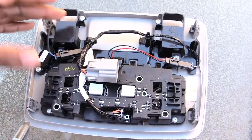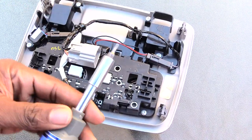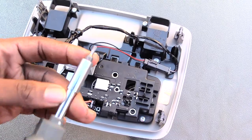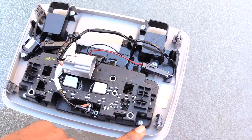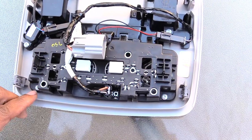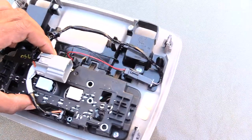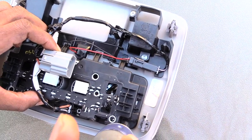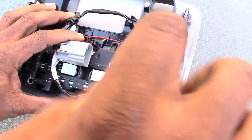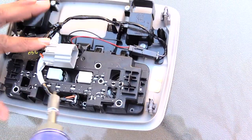Now I'm going to show you how you would change out your lights. You pretty much have the light assembly out of your vehicle. All you have to do now is use a T15 star bit — you'll have three screws to take out: one here, one over here, and one that's back here.